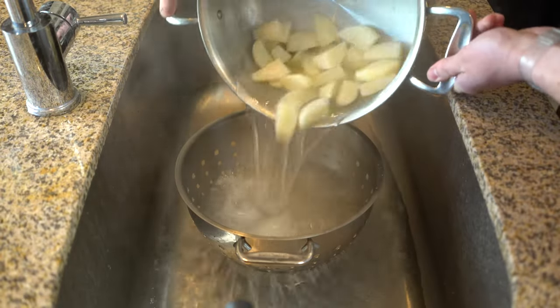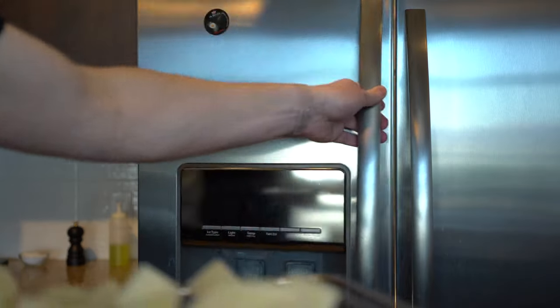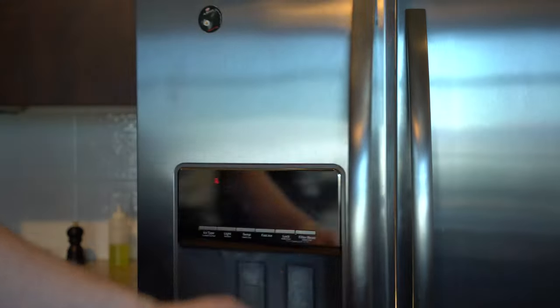After 30 minutes, fish out the potatoes and transfer them to the freezer on a rack, plate, or sheet tray. This rapid cooling phase forms a firm, crystalline network between the starch cells in the potatoes. Once the potatoes are fully cooled, they're ready to be boiled.